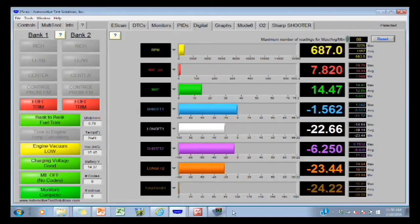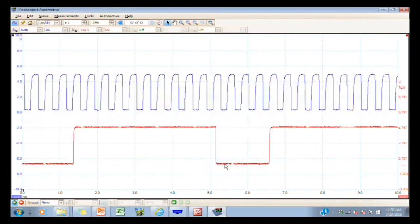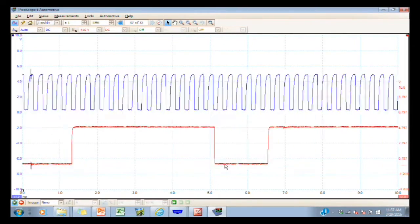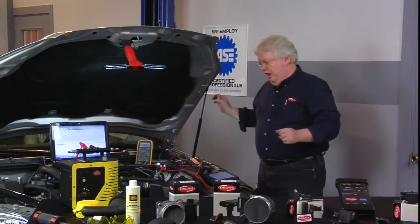Let's look at that scope now. Now rev it up. Idle down. Shut it off.